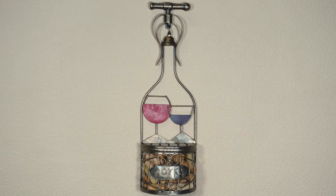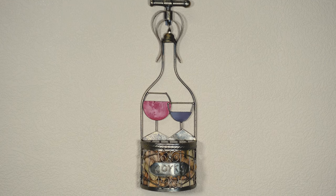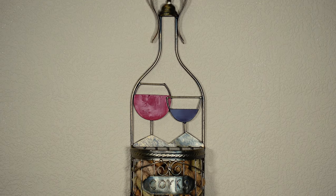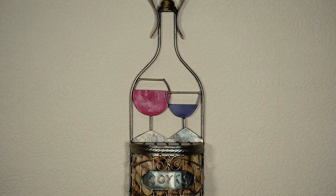If you are looking for a charming and really neat way to save and display your corks, then you need this product.